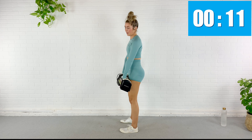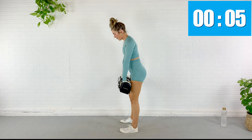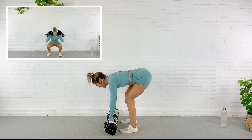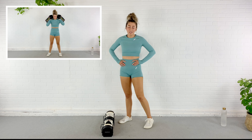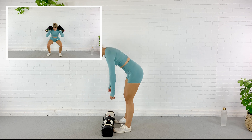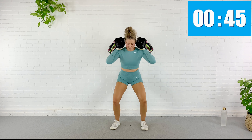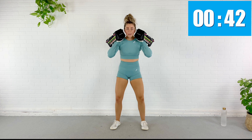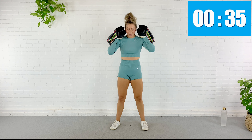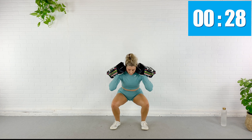And rest. Next exercise is a Romanian deadlift. Stand with feet about hip-width apart — I'm going to use my 30 pounds again. Slide them down and up. Dumbbells stay nice and close to your body. Abs pulled in. They just trace the shape of your leg. Back is flat. You're hinging at the hips — it's not a squat. Our legs are kind of straight with a slight bend in the knee.